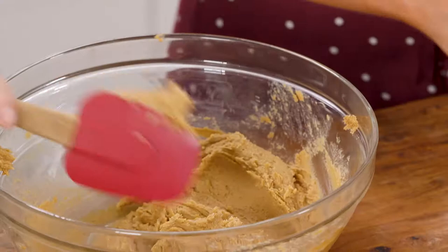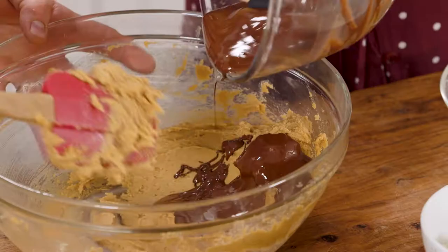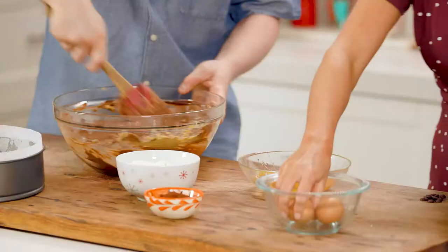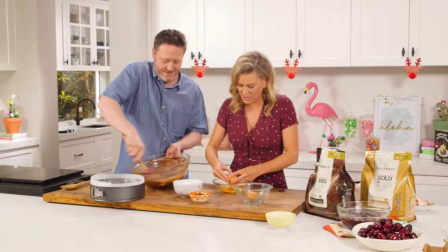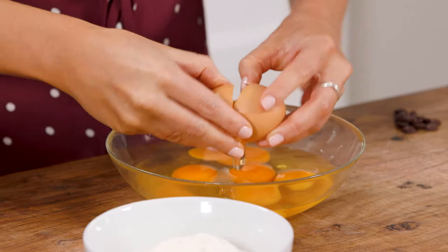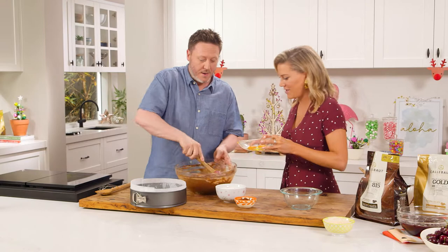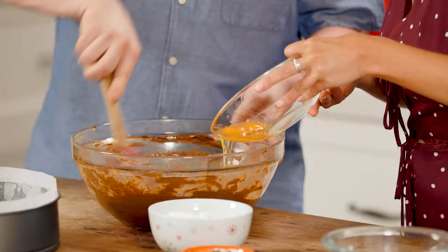I'm just going to get it a little bit fluffier, and then that melted chocolate is going to be next in. Then we're going to add the eggs one at a time, though we're not going to worry too much about it. Plain flour goes in straight after that, and cocoa powder — both sifted — and then we're going to put it into our tin.